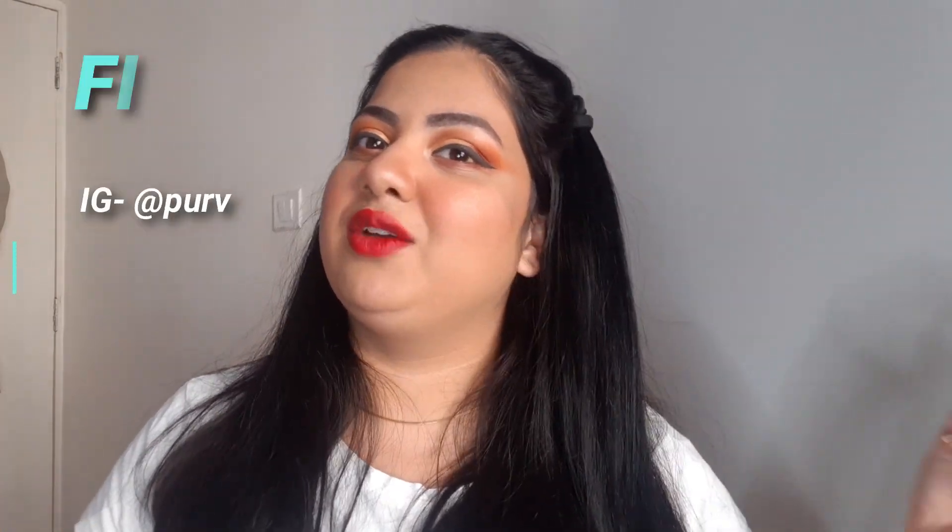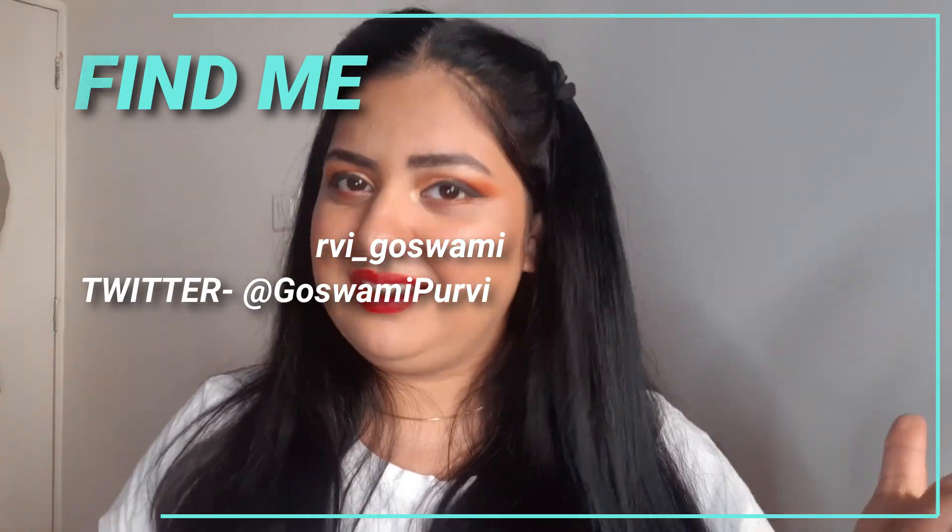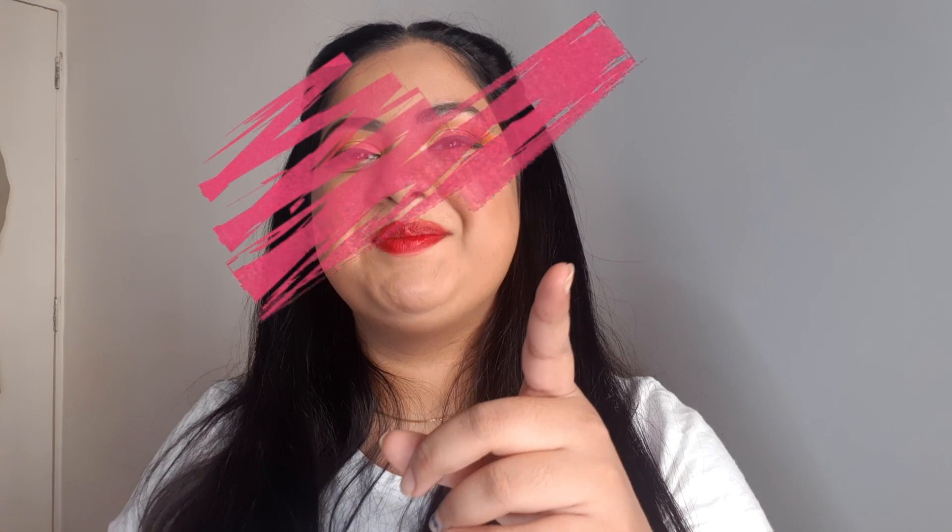Let me know what you thought about it — hope you guys liked this video! If you did, please give this video a big thumbs up. Comment down below what you want to see next from me, and if you like these kind of videos I will keep making them. If you haven't subscribed yet, please subscribe to my channel and ring the notification bell so you never miss a video. With that being said, find me on my socials — everything will be on the screen and in the description below. I will see you guys in the next video, so until then, keep smiling, keep loving.